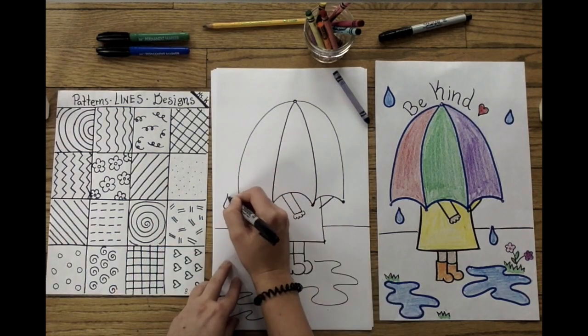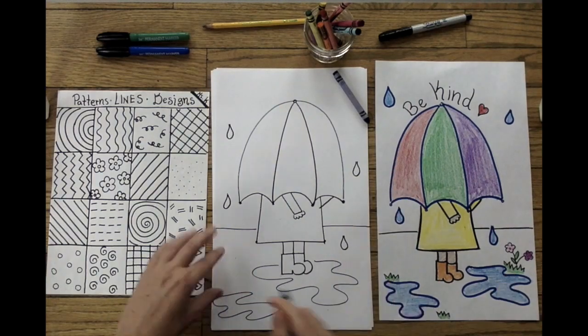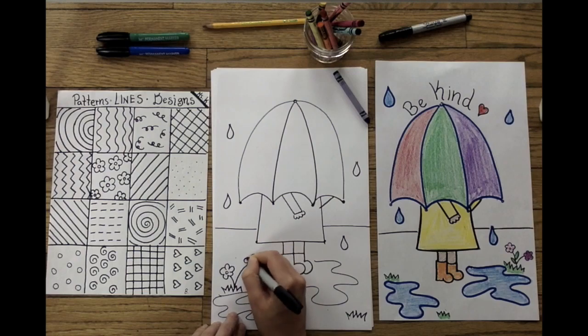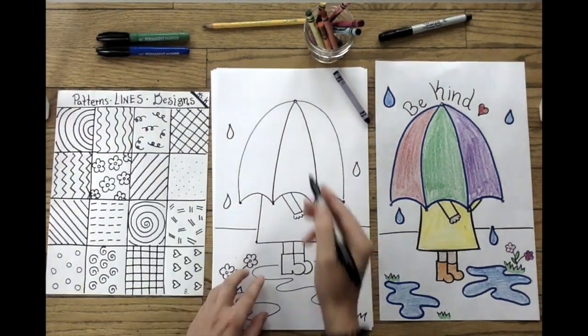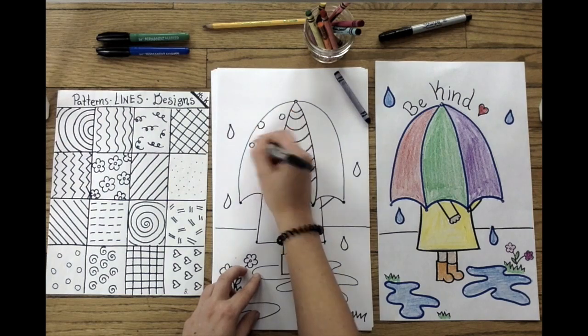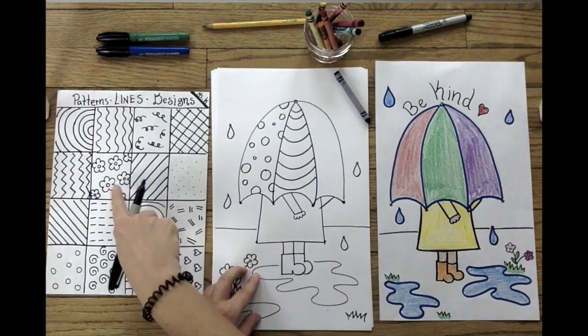I'm drawing wavy lines to make my organic shapes for my puddles, and I'm adding raindrops for detail. You can use zigzag lines to make grass coming from the ground — it looks like the rain is watering the flowers. Once again, you can refer to your patterns, lines, and designs reference sheet for some ideas to get started, or you can come up with your own designs. It is totally up to you.